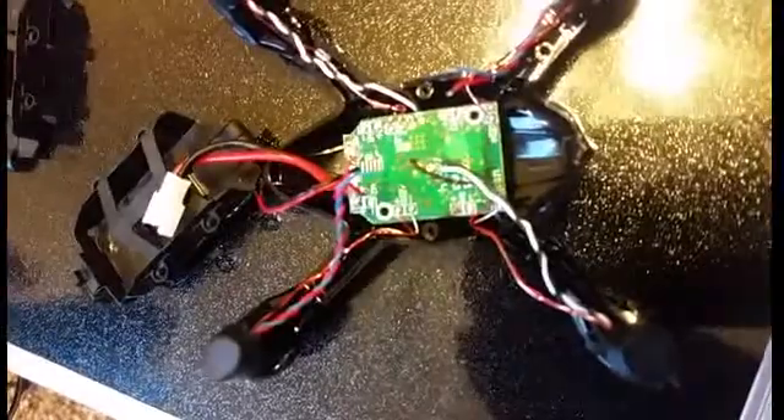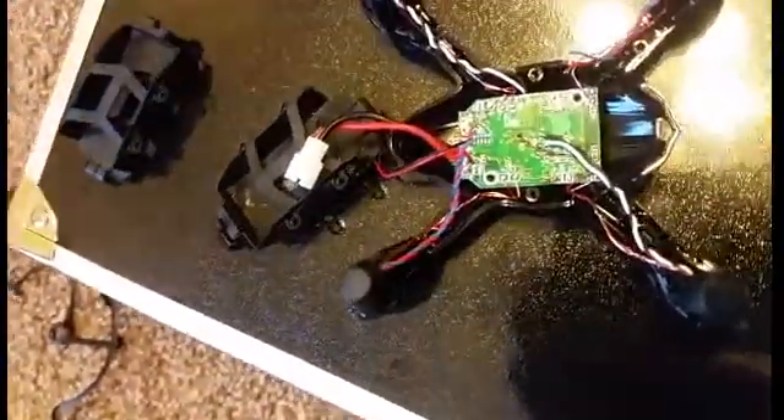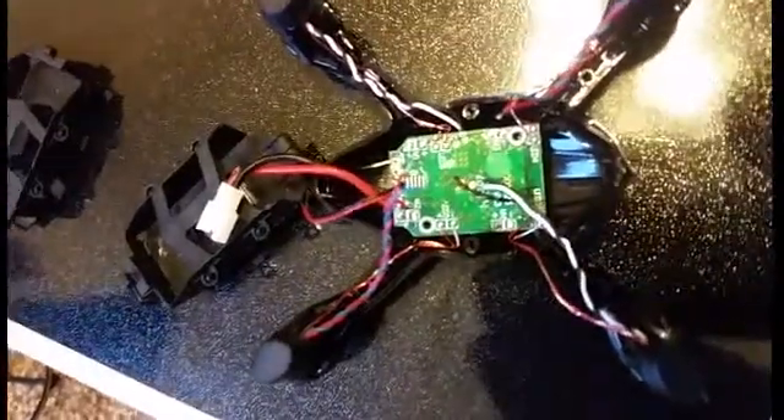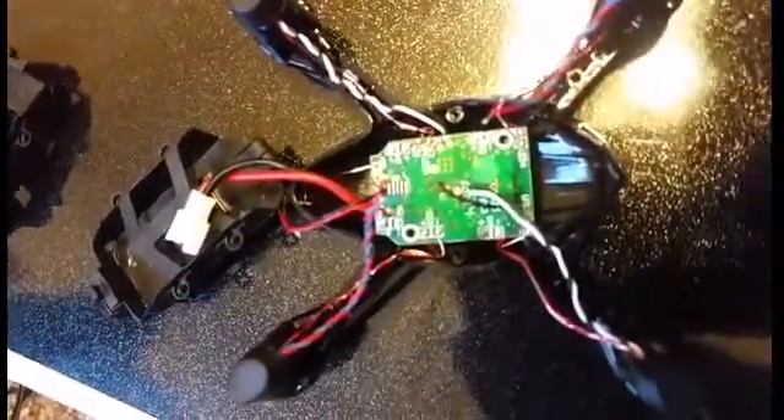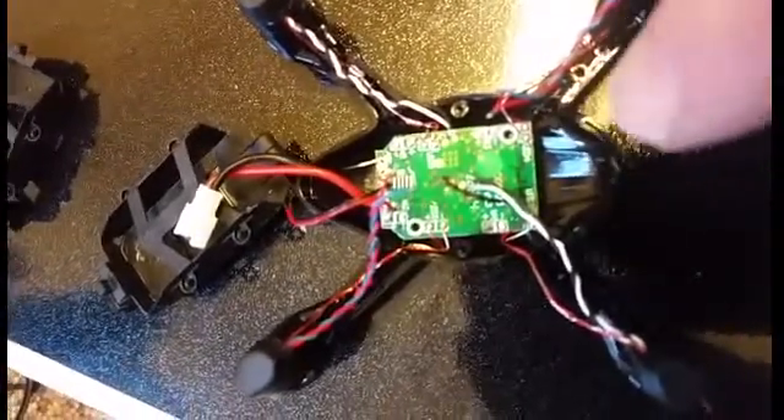There are two screws that hold the body together, two screws that hold the circuit board on, and then four screws that hold the battery case in — and that's it. So basically what you've got to do: crack it open, take the battery case out, unscrew the circuit board.